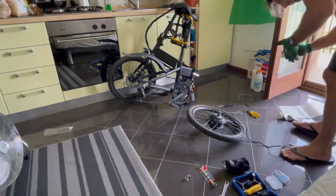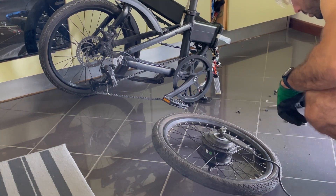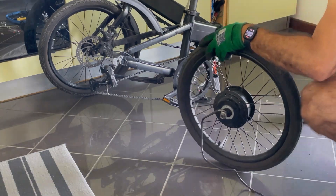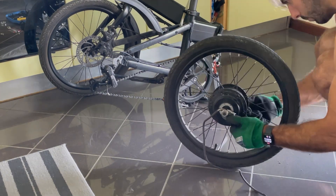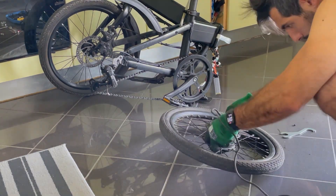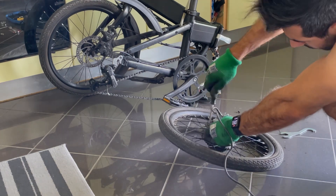After that you just have to do the opposite steps. Unfortunately I couldn't record all the process because the camera stopped recording, but it's the same thing just doing the opposite steps. One thing to pay attention to: when you reinsert the hub, sometimes you have to rotate a little bit so the planetary gears can align with the bigger gear of the wheel. Because if they don't align you won't be able to put them back, so you have to rotate and find that sweet spot — just try and you'll be able to do it.